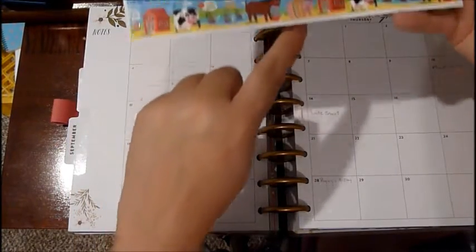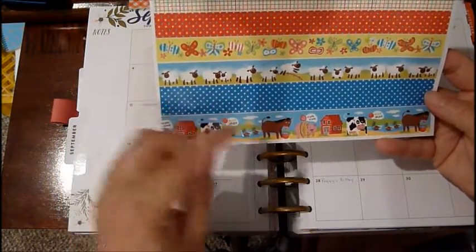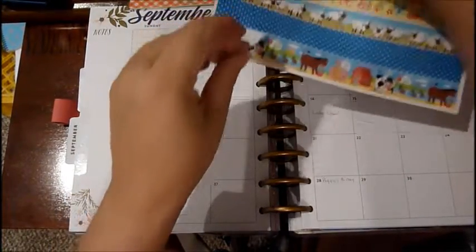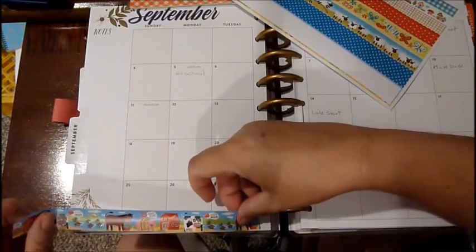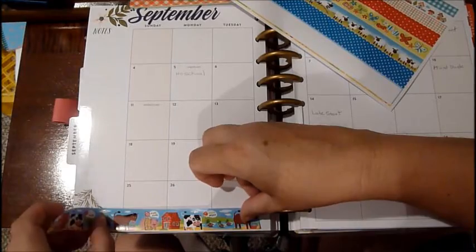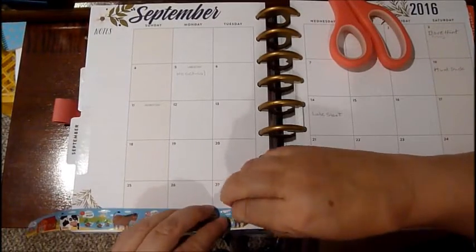So I'm going to use these adorable stickers that I got from the Dollar Tree. I love this one — it has the cows and the pigs and the ducks, and it says 'oink oink, moo moo.' So cute! I'm going to use these stickers to embellish the pages of my planner. I'm going to start at the bottom here and put my sticker.